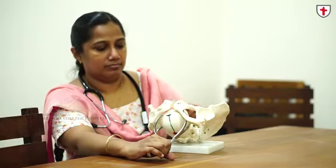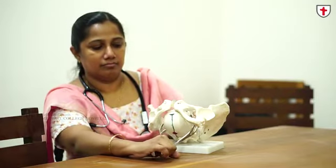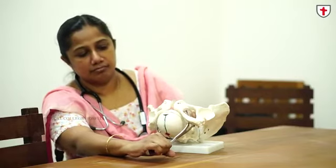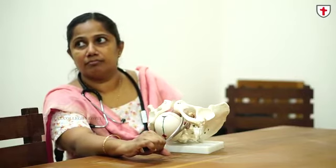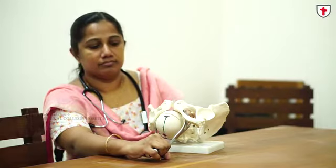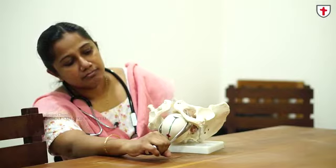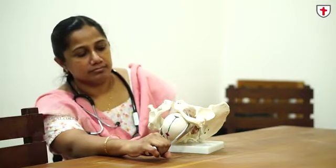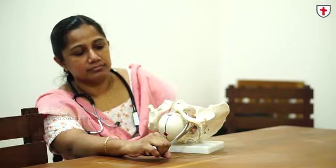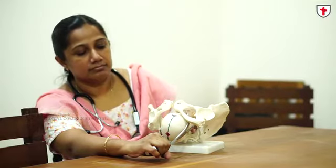The advantage of forceps is that once the instrument is applied and locked, it takes no time because you don't wait for maternal forces to act in bringing out the baby. In fetal distress, heart disease, and similar situations where you don't want maternal effort and need a very quick delivery, this is the ideal instrument. It can be applied in vertex presentation that is either fully rotated or near-fully rotated — within 45 degrees — by doing a digital or manual rotation as described in the occiput posterior presentation video.